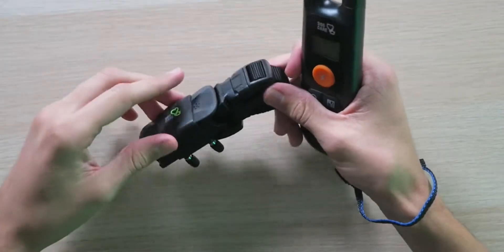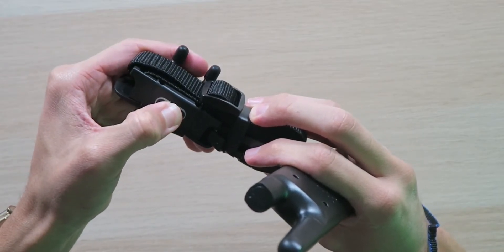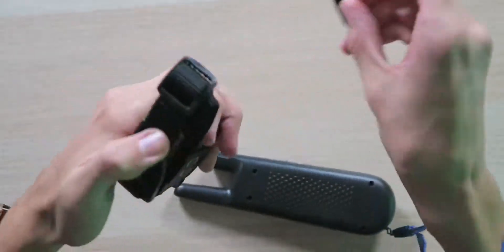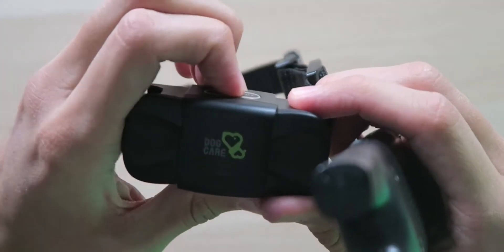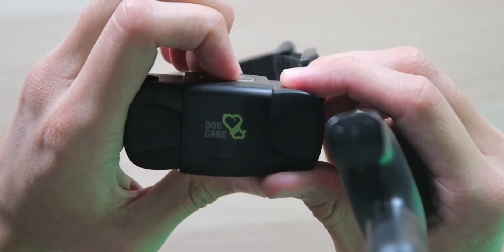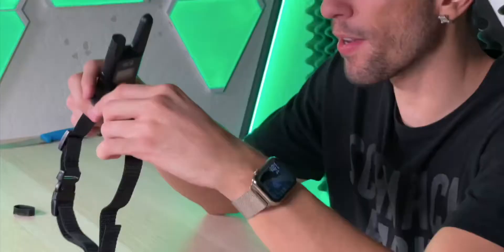Now we're going to get the remote paired up with the actual collar and put it to the test. Getting the collar powered on — and it's on. That beep is very loud. The vibration is very strong, so you might not even need to shock them depending on the situation. The collar is adjustable depending on how big your dog is, and as they grow you can extend it to fit them comfortably. You can easily turn it off by pressing the same power button. Let's get it powered back on — you can see the LED light flashing, very cool.